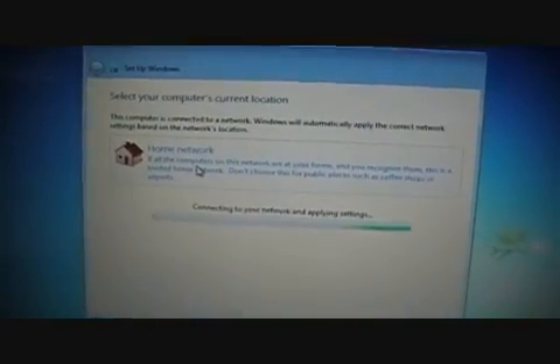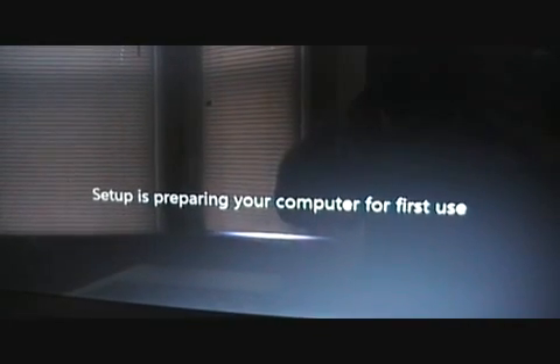Connecting to your network and applying your settings. Following that your computer will once again restart. And we're back to setup preparing your computer for first use after the restart has finished. Then immediately following that screen we're back to the Windows 7 Welcome Screen — no fish this time. Preparing your desktop. And then there you go — Windows 7 has started up. That's from installing a clean version of the Windows 7 RC1 from Windows Vista. Thanks everyone for watching — we'll see you in the next video.